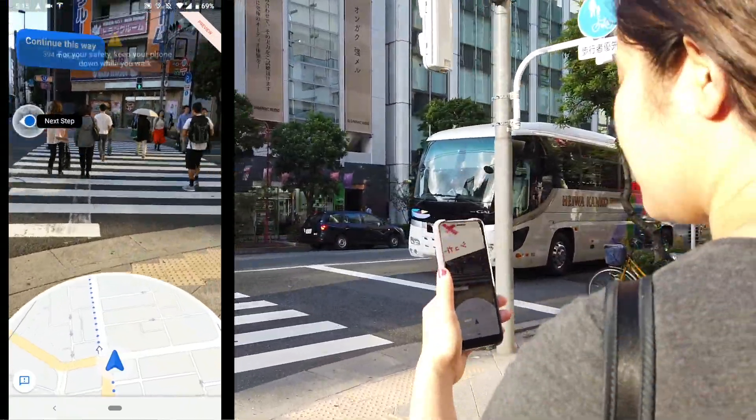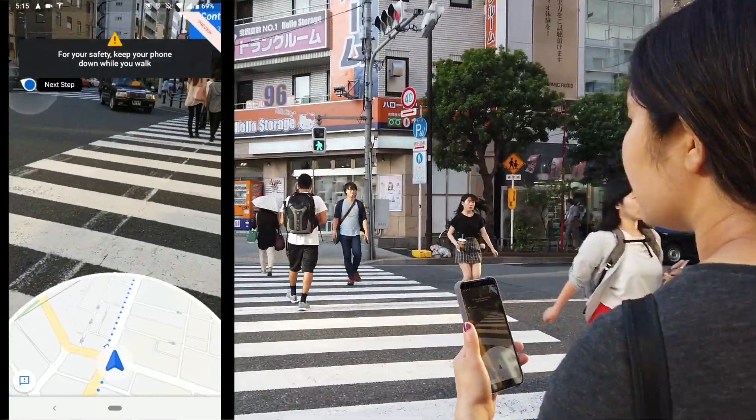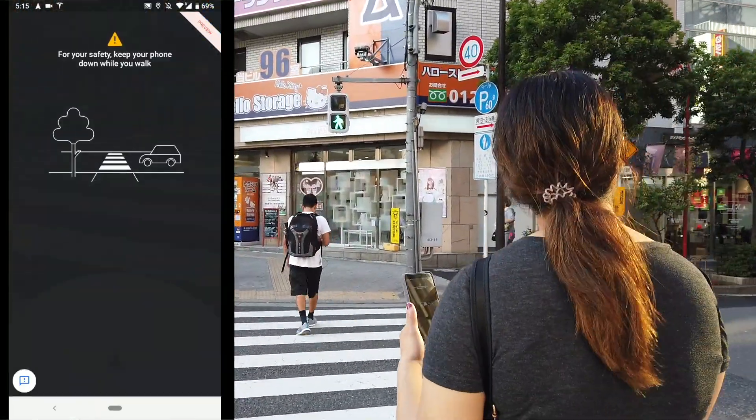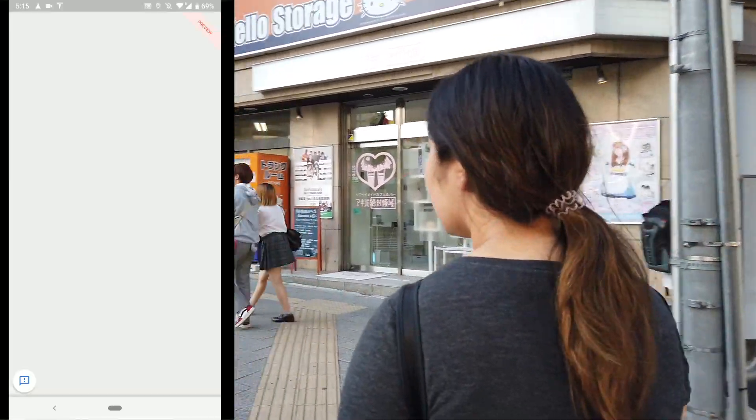As you can see here, they even have safety messages telling you to keep your phone down while you walk. This is a feature that works as just a reminder to not stare at your phone the whole time and to be aware of what's going on around you too. If you end up orienting yourself in a different direction, there will be a blue arrow on screen telling you to turn and continue in the appropriate direction.